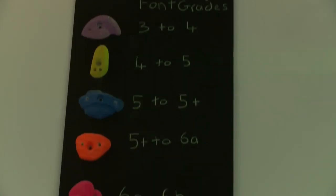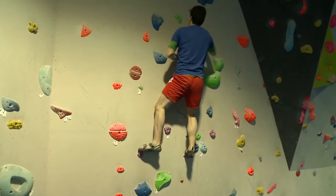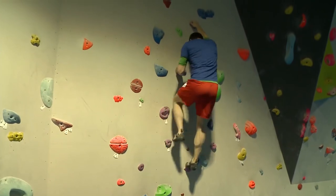The wall is set out in graded bouldering problems. Each problem uses only one colour for hands and feet. The start of a problem is marked with a white tag.